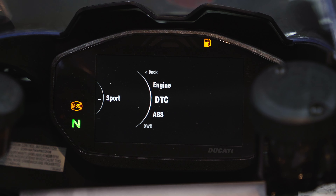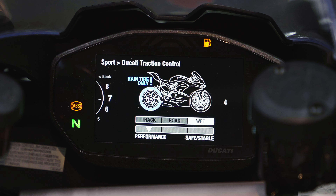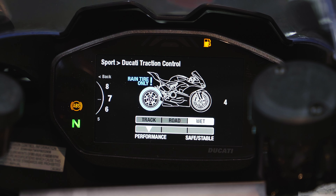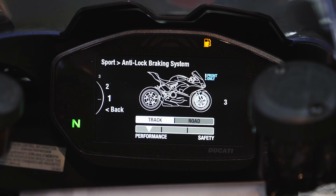Set engine to Medium and scroll down to DTC — Ducati Traction Control. Hit enter and you can go all the way to Off, or incrementally increase traction control up to level 8. Interestingly, level 7 is for rain tires only, so they don't want you adding too much on that setting — it's meant for rain tires or slicks. For Sport mode most people tend to leave DTC on level 3 or 4.